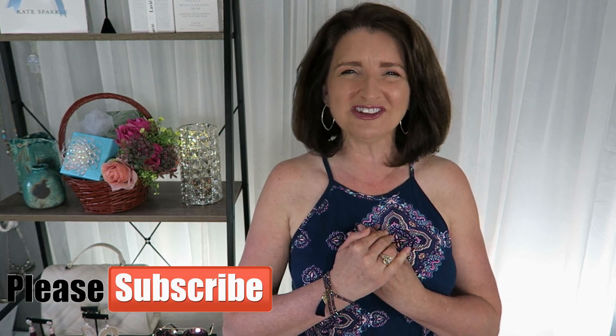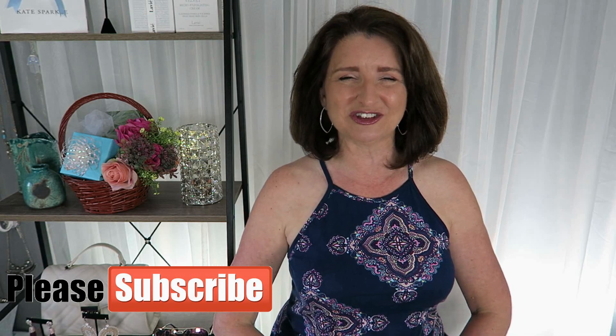Hi guys, thanks for stopping by. In today's video, we're going to do some fun DIY hair treatments using ingredients that you may already have at your house. If this sounds like something interesting to you, then just keep watching. My name is Teresa. I'm so glad that you're here. Now let's get started.